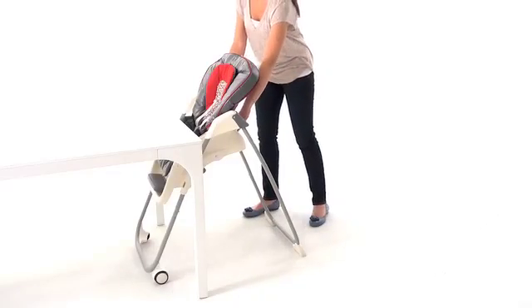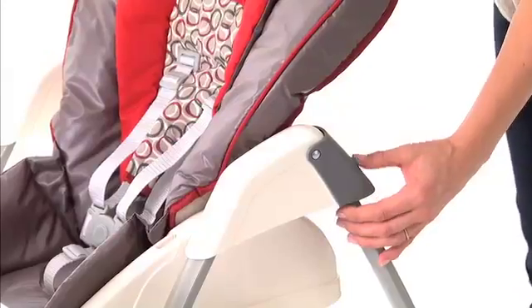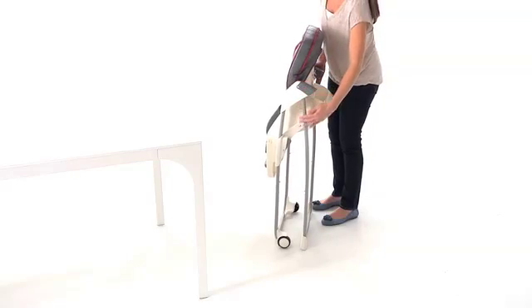When you're ready to fold TableFit, stand behind the high chair and push down on the small lever handle on each side of the high chair. Then simply slide the front legs toward the back legs. Now your TableFit is folded.